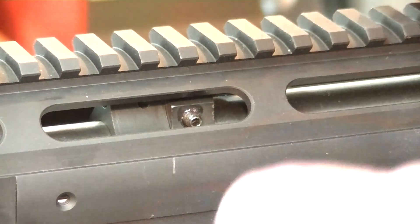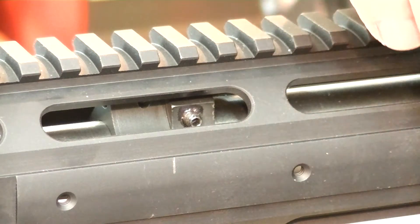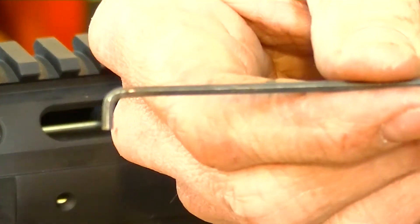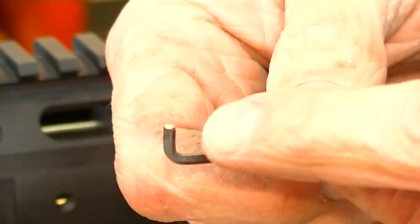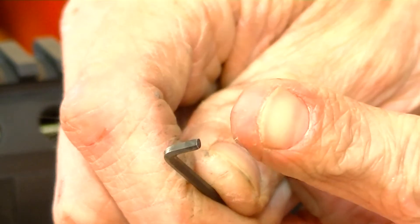If the camera was lower, you'd see that you can't get to it. What I did was I took the proper Allen key, and this thing used to be out to about right here — it was probably about that long. You couldn't get that in there.